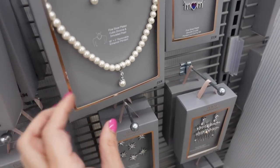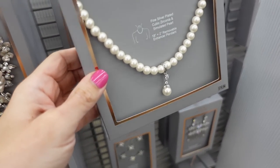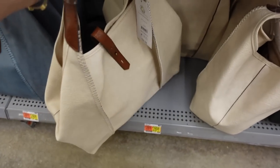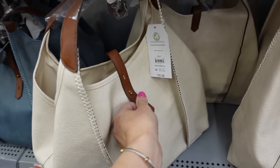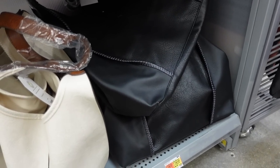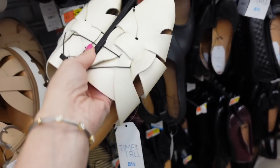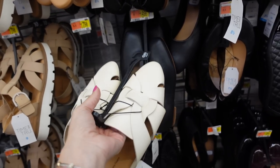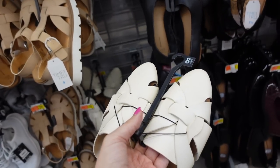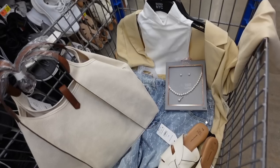This pearl set from Believe by Brilliance is really pretty — it's removable so you can just wear the strand of pearls, and it includes earrings. The set is $19.94. For the bag I'm going with this oversized tote from Time and True — $28.98, with a zipper compartment and adjustable strap, in ivory, blue, or black. Shoes are mules from Time and True at $17.98, with a heeled option online for around $22-$24.